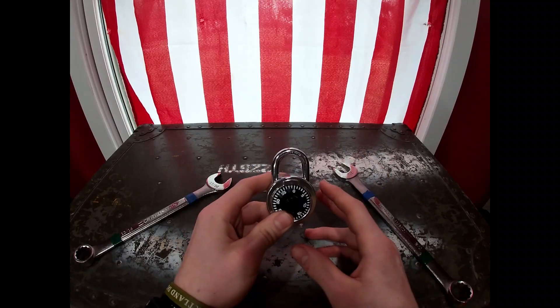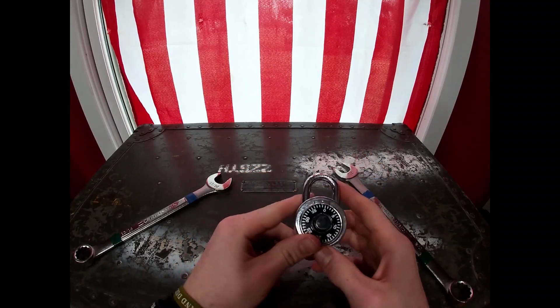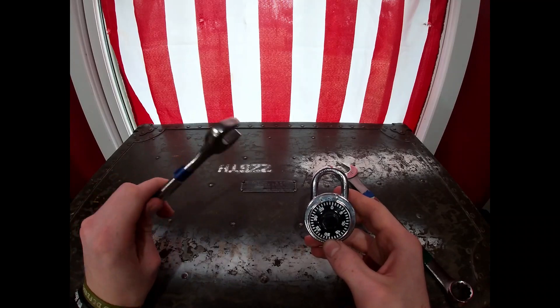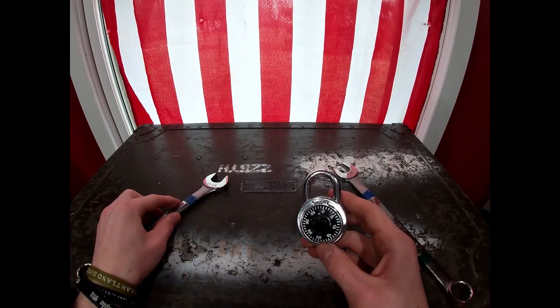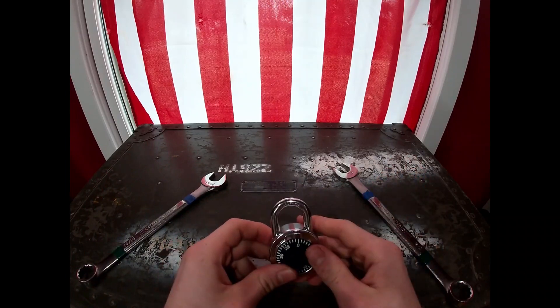So for these three methods, really the only tools that you need are two wrenches. Pick the appropriate sized wrench for the lock that you're trying to pick. If it's a bigger lock, bigger wrenches. If it's a smaller lock, smaller wrenches.